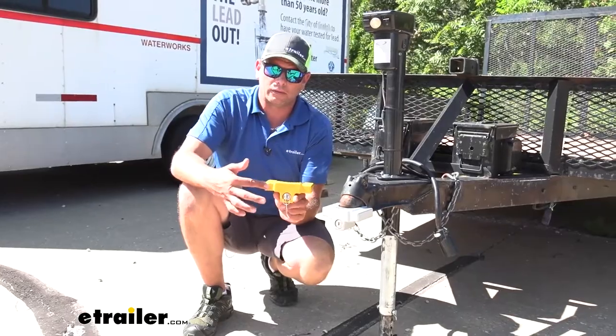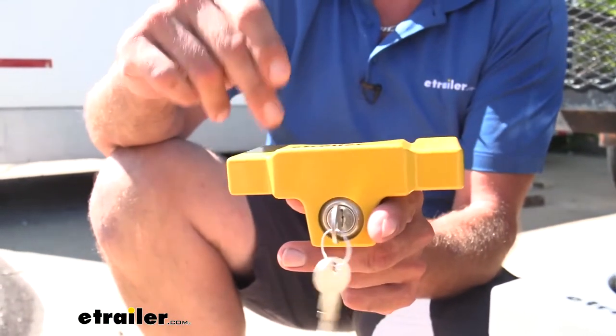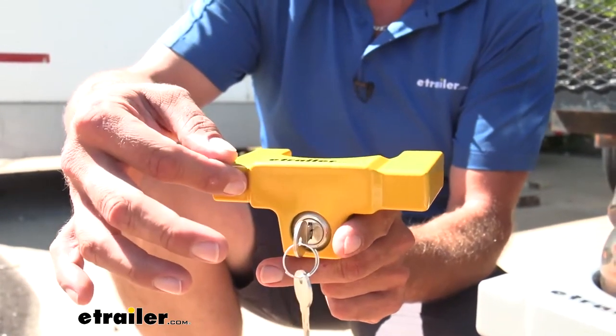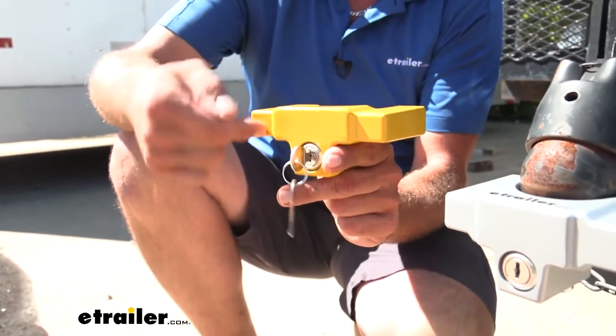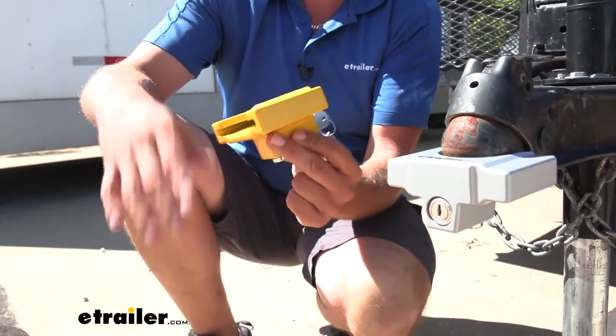Also, when designing this, we made sure that the end was sealed on this one. Unlike other locks of this type, you'll notice some are kind of open. When it's open like that, it allows you to get a pry bar in there and start working on it. So we really tried to make sure that we had this exactly how you're going to want it.